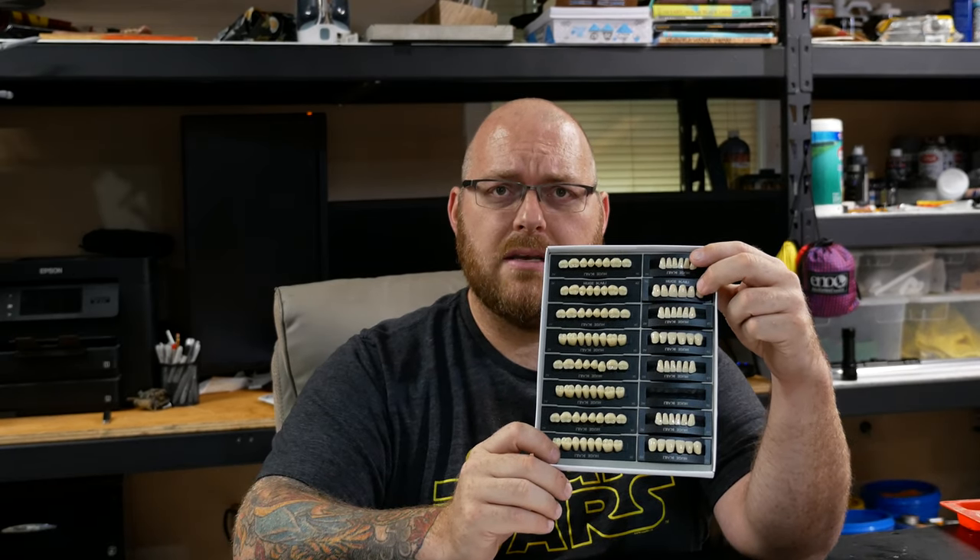Another tool I like to use that some might not consider a tool is synthetic polymer teeth. These are little polymer teeth in human size — you've got the front teeth on one side and molars on the other. It comes with quite a few sets. I'll show you how I like to use them in the clay board demo I'm about to do.